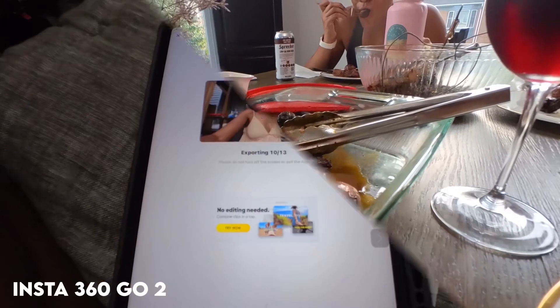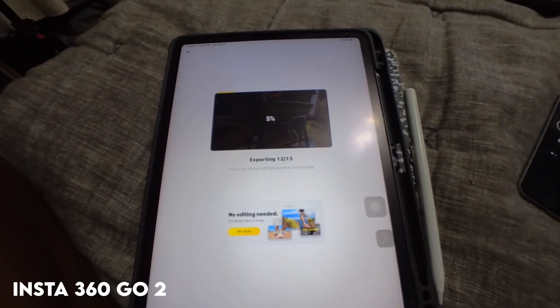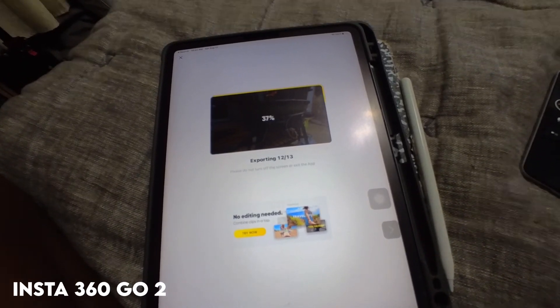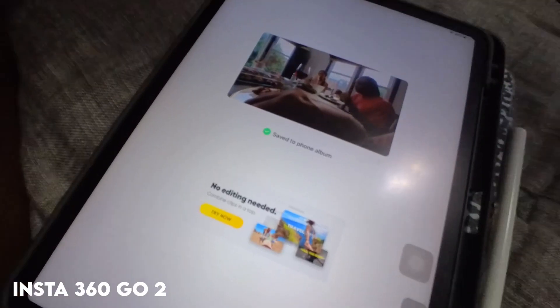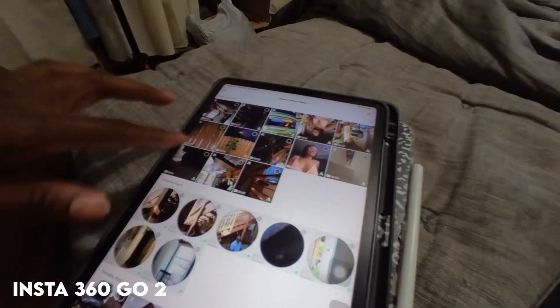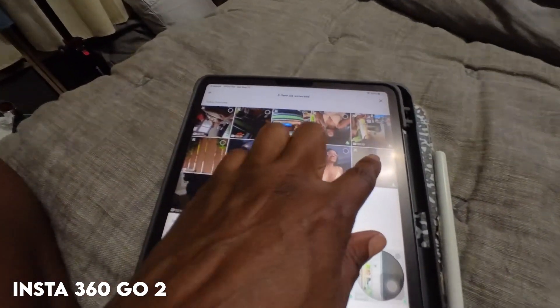One of the things I do like about the Insta360 product line is using their Insta360 app. It's fairly easy to download the clips. It's easier if your clips are short. Try to keep every clip relatively short so they can download easily from the device onto my iPad. I don't use my laptop to edit and I probably never will.